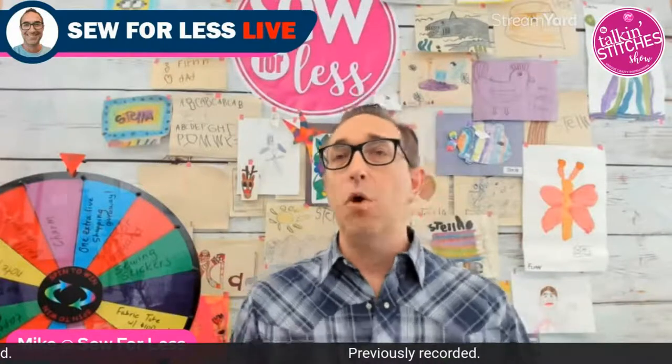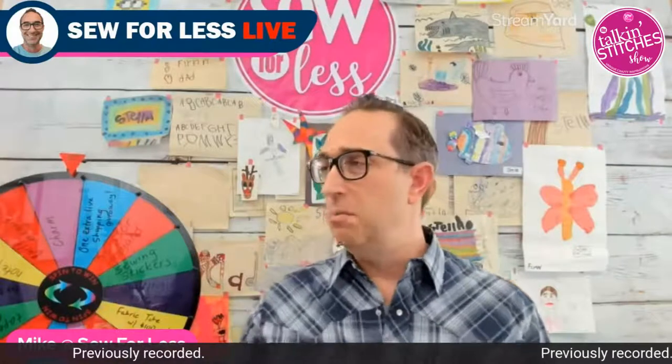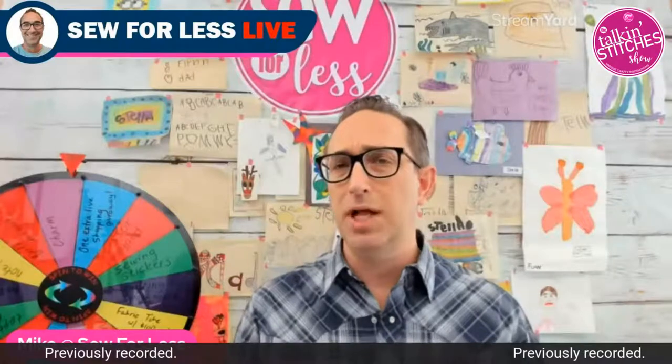We've organized everything on the website to make it more convenient. Joe is going to put a link in the comments. Donna is going to be showcasing six different tools she created today, and they'll be available for purchase right below the live stream, so it's probably the most convenient place to be. You can always go back there afterwards.